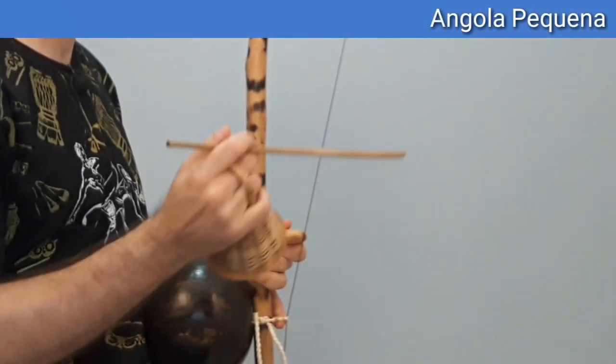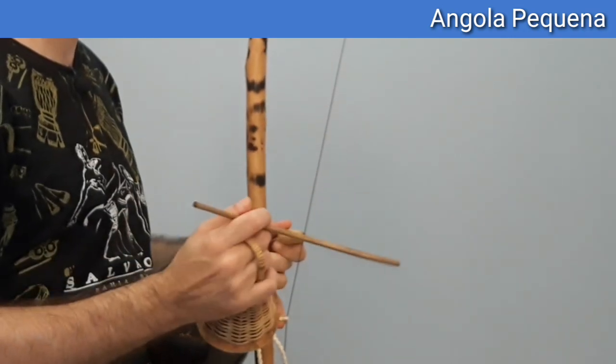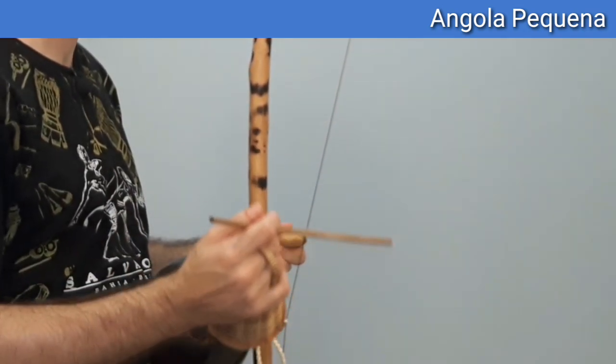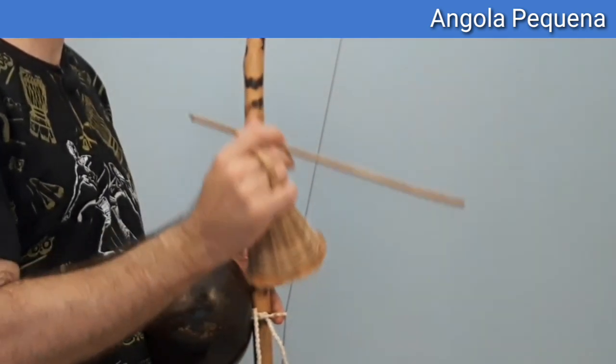O toque de Angola pequena é bem simples — eu vou apenas acrescentar mais um toque solto no final do compasso para preencher aquele intervalo entre um compasso e outro. Então fica assim.